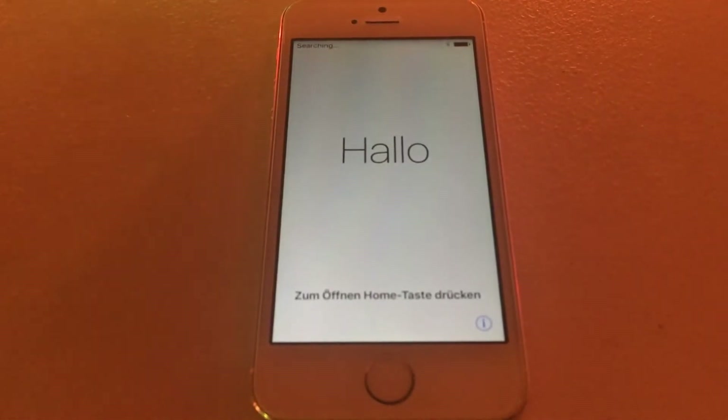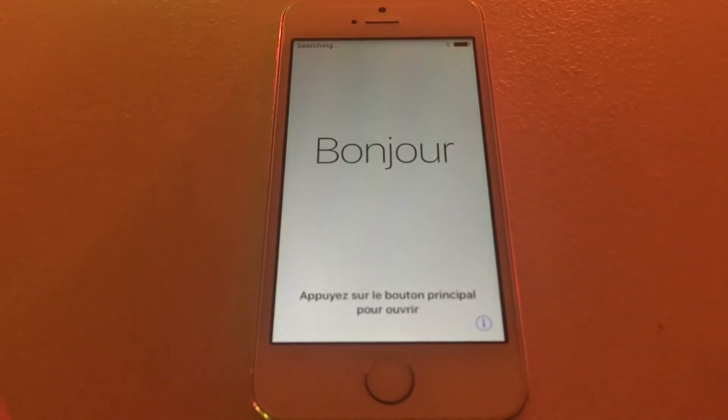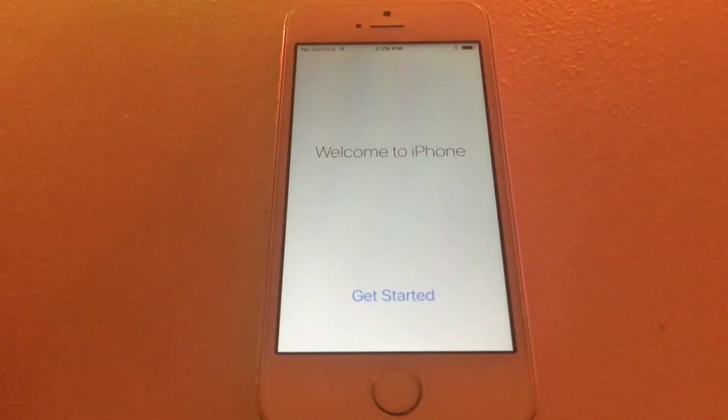Now we are on the setup screen for iOS 10.2. I'm going to quickly go through the setup process and I'll be right back. All right, so now we're officially done.